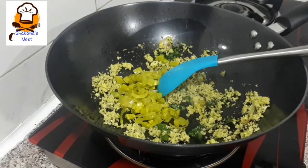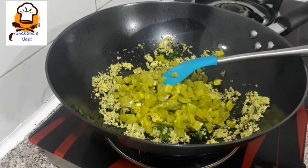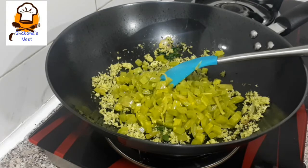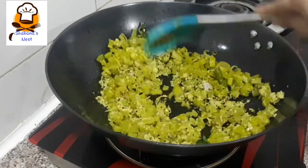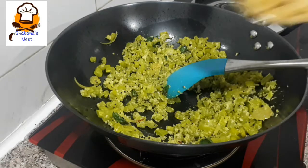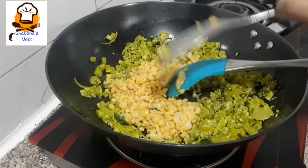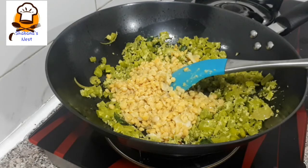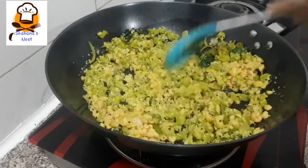We will cook the dough together. Mix it all together and put it in the pan.